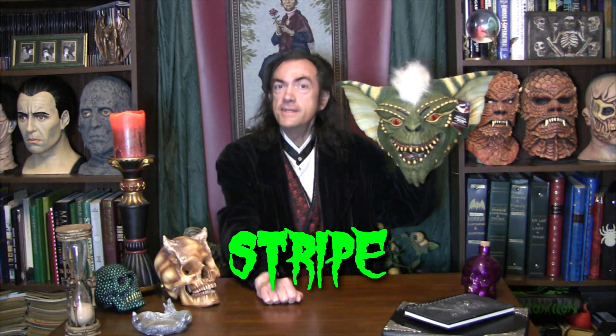It's Stripe, the gremlin from the 1980s movie Gremlins — 1984, I believe that was the specific year. Anyway, it's Stripe from Gremlins.